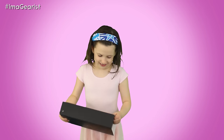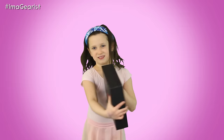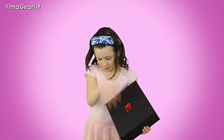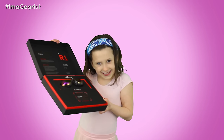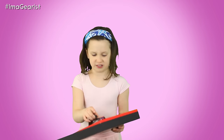This is going to be hard to get out, Dad. What do you think is in there? Goggles! There's swim goggles in here. Let me try these on.